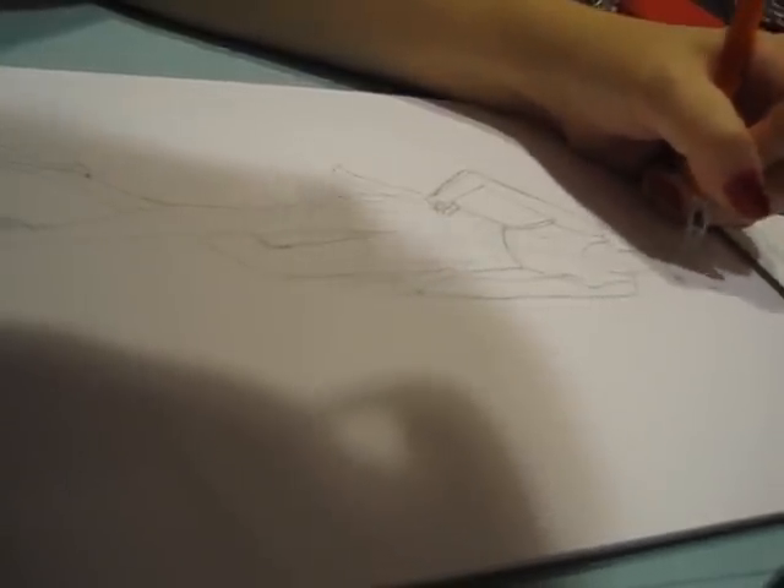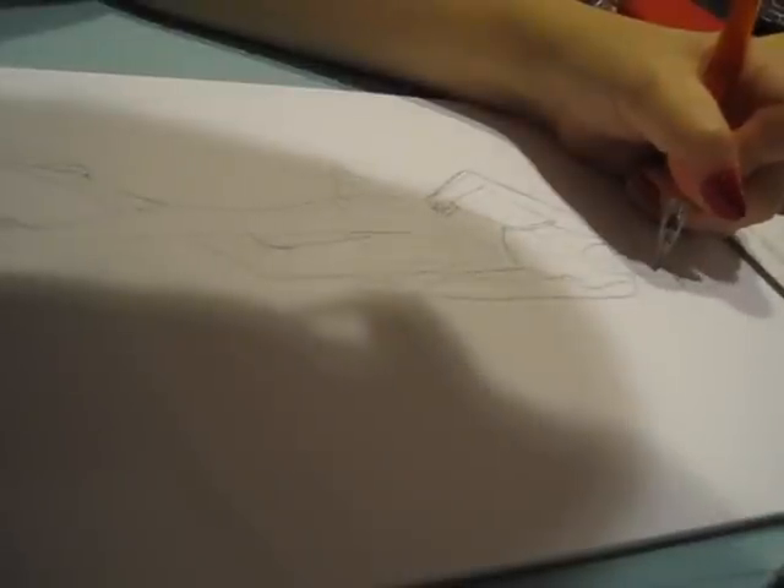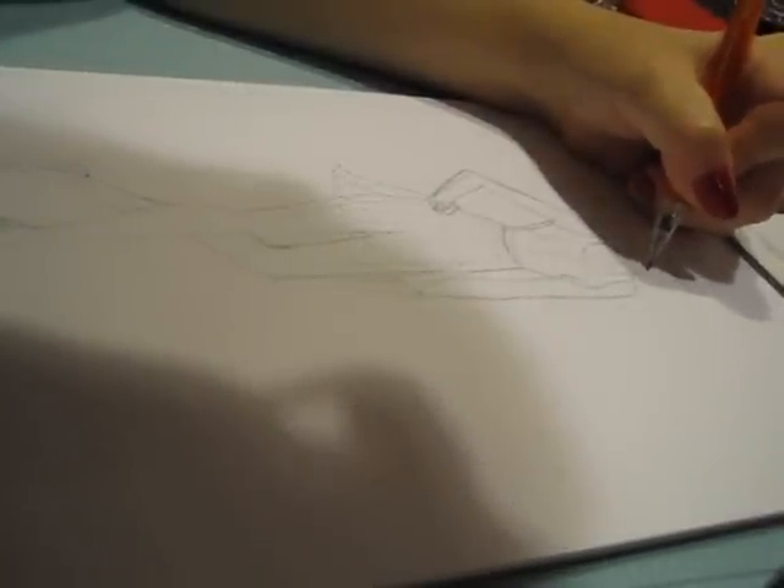Here I'm doing the face. A lot of people do headless models or the very simplified head, which is totally fine. Because if you don't like drawing faces or have a hard time, don't draw a beautiful garment and then draw a bad face — that'll distract from the important thing, which is the garment. So if you don't want to draw faces and you can't do it, then don't.